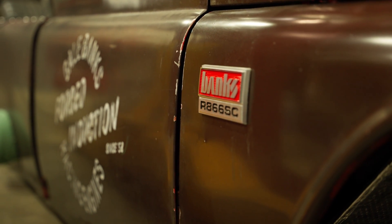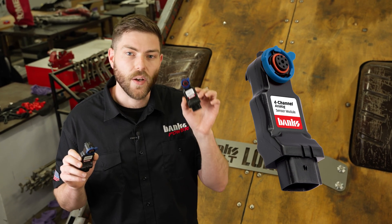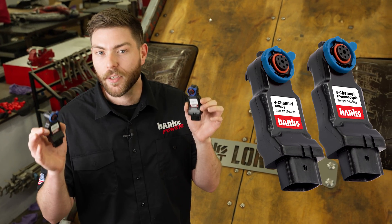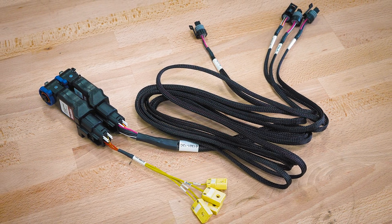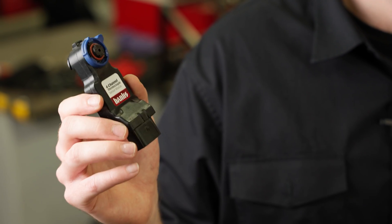If you want to add external sensors to your iDash, you'll need one of these. This is a four-channel analog module and this is a four-channel thermocouple module. Each allows you to add four sensors — either analog pressure and temperature or thermocouples for high-temp environments. We also offer a five-channel module that allows you to add a frequency input from something like a Hall Effect sensor.